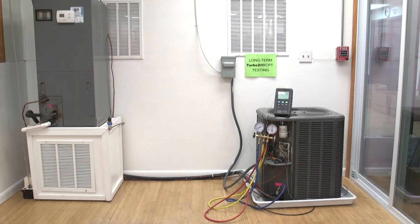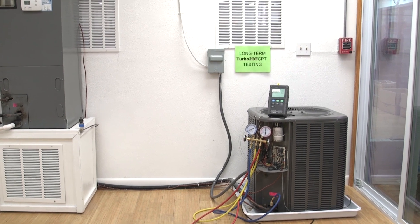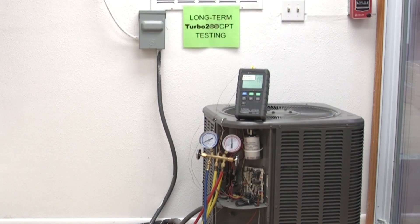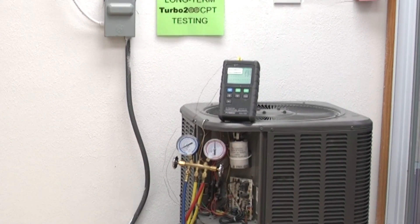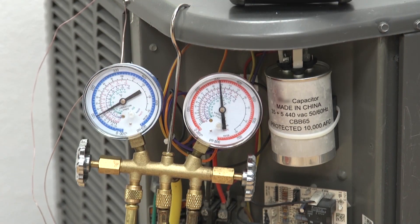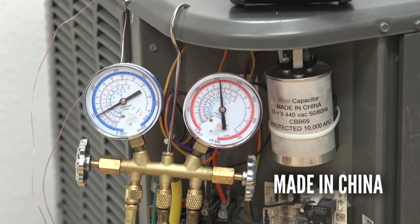Welcome to AMRAD Engineering's Research and Development Facility. What we have here is a 2.5 ton air conditioner set up for the development of our Turbo 200 and Turbo Easy Start products. We are currently set up to demonstrate our latest innovation, the compressor protector terminal, using a competitive Chinese-made 35 plus 5 capacitor.